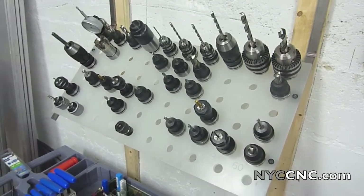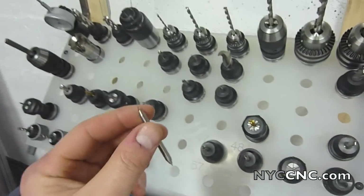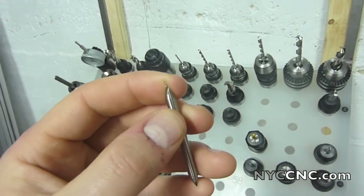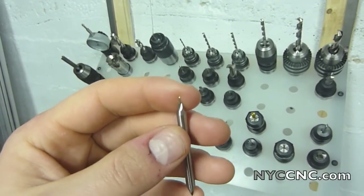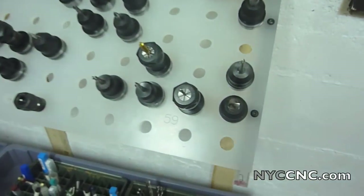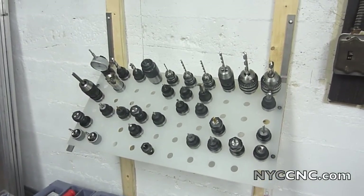Concentricity is important when you're using small end mills. For example, if you're using something like a one-thirty-second inch end mill — which is tiny — and you're off by a few half-a-thou, you may not be distributing the cutting load across both flutes evenly, which will break your bit or wreak havoc on your mill pattern.